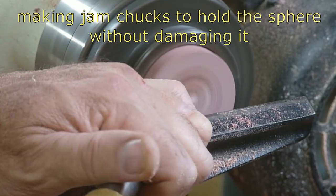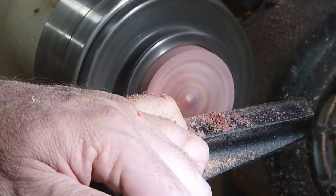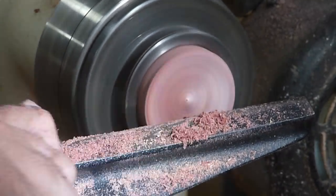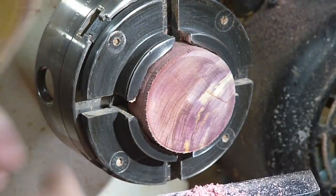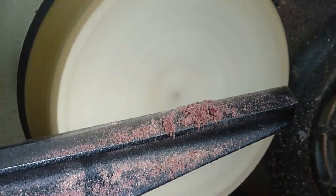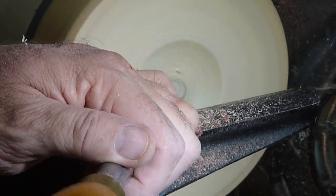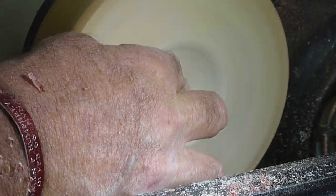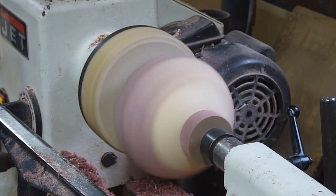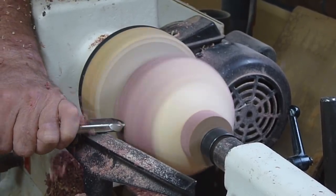In order to complete the sphere I have to be able to rotate it and approach it from different angles. At first I have to make a couple of jam waste pieces — one I just cut off — and on the other side a waste block that's mounted onto a faceplate. I want to cut these deep enough not so that the sphere fits perfectly, but so that the edges press against the sphere and hold it in place. I hope that made sense.